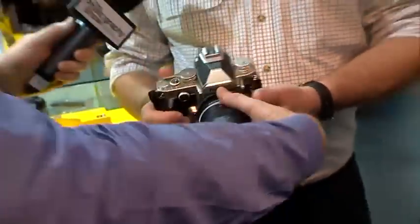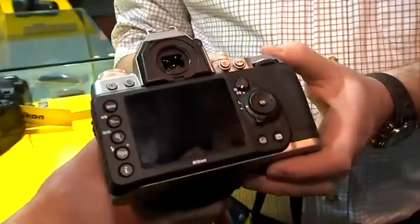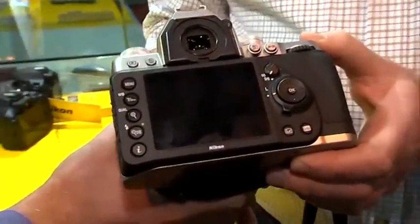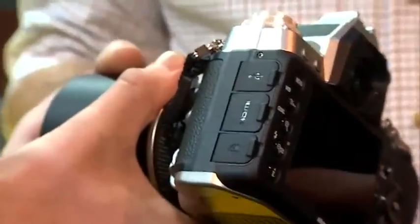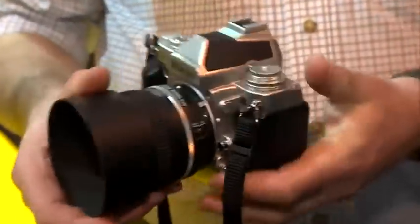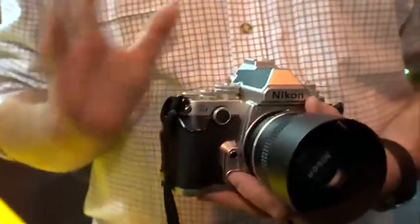Perhaps we can just take a look at the back for the benefits of the viewers here. Definitely a very modern looking camera from the back — around the top and the front you've got HDMI output, remote, USB as well. It's high-tech but it harks back to the good old days if you like — it's a mix of the good things from each generation.